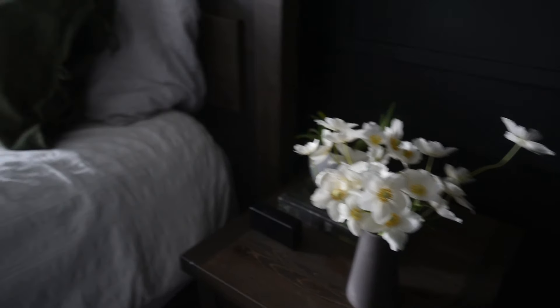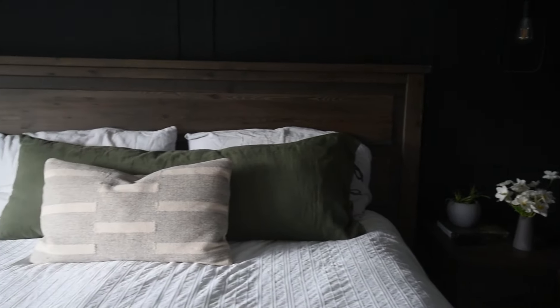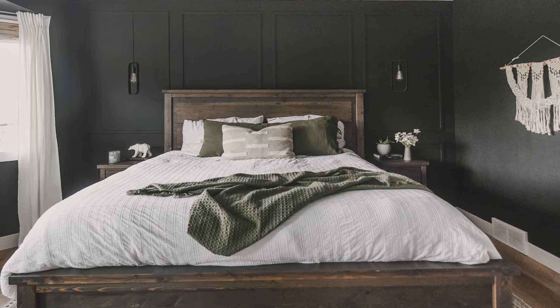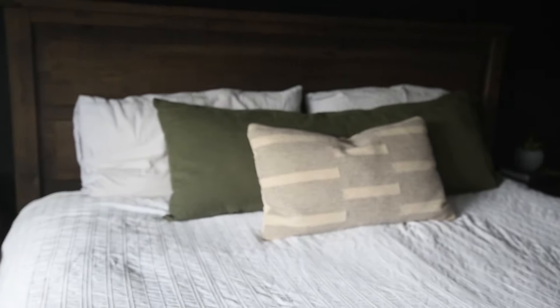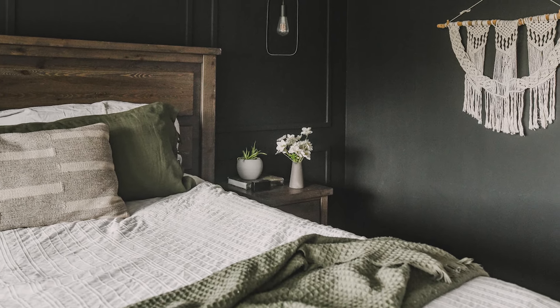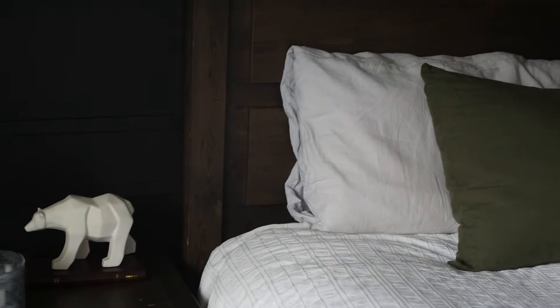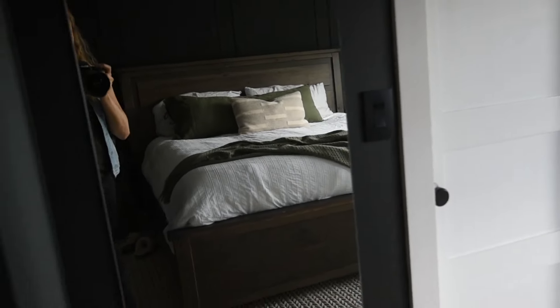The bed and nightstand set is from Leon's Furniture — solid wood and made in Canada, which is awesome. It's not maybe as modern as I'd choose today, but it's great quality. The bedding is from Quilts Etc., just a staple white duvet cover with great texture. I didn't buy any new styling things for the bed. I used to really like lots of throw pillows, but lately we've been getting rid of those extras. We're leaning more minimalist — more function. Beautiful is great, but we want it to be functional.